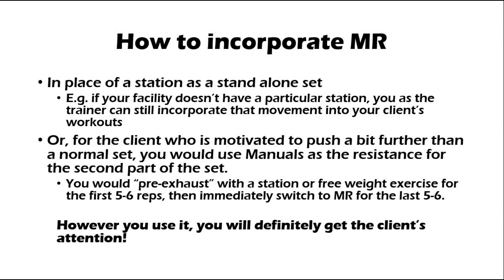You can also incorporate manual resistance as the second half of a set, like immediately following the station or free weight version. For example, if the client feels motivated to push a bit harder than usual on a set, or if you as the trainer are smaller or weaker than the client, you pre-exhaust the client with a conventional set and then immediately add a few reps of manual resistance. However you use it, you will definitely get the client's attention.